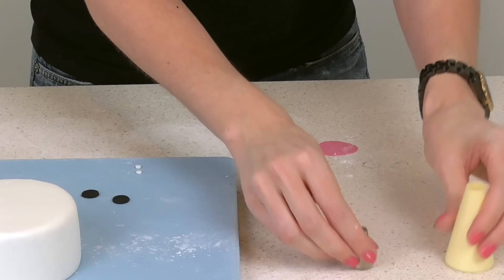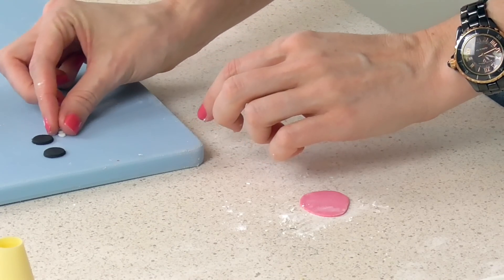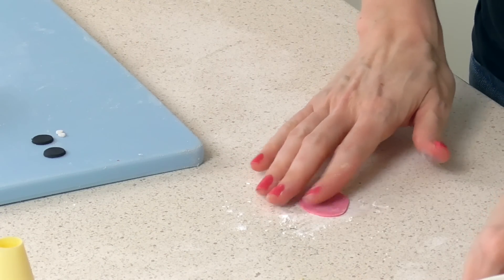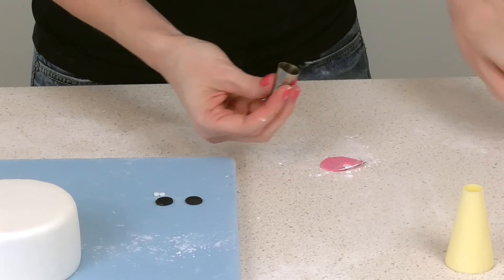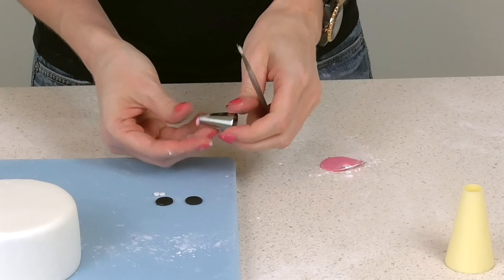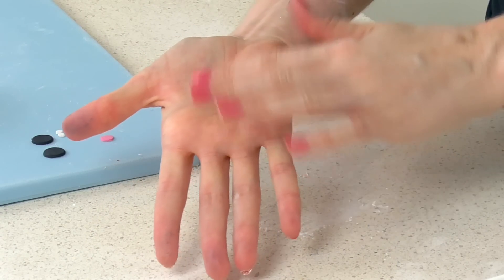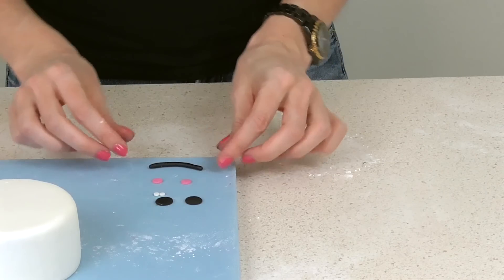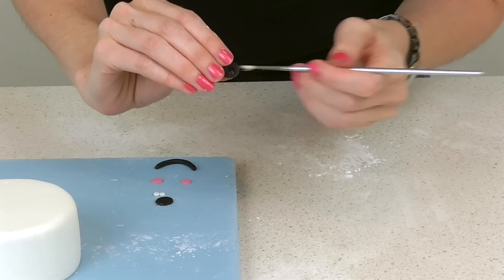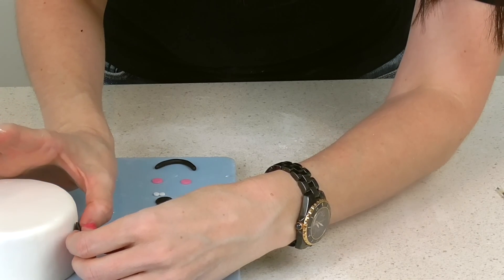Now I'm cutting out some little circles for the face. I've got some large black eyes, then some little number 5 piping tip circles in white. I'm using another piping tip — a number 12 — to make some rosy cheeks. I'm also going to roll a little black sausage and turn it into a cute smile, and then lastly attach them all using some sugar glue to make its cute face.